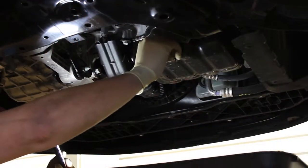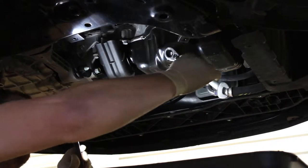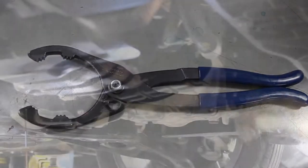Before putting the drain plug back in place, be sure to tighten it securely so it doesn't rattle loose during driving, but don't over-tighten. Now remove the oil filter with your oil filter wrench.